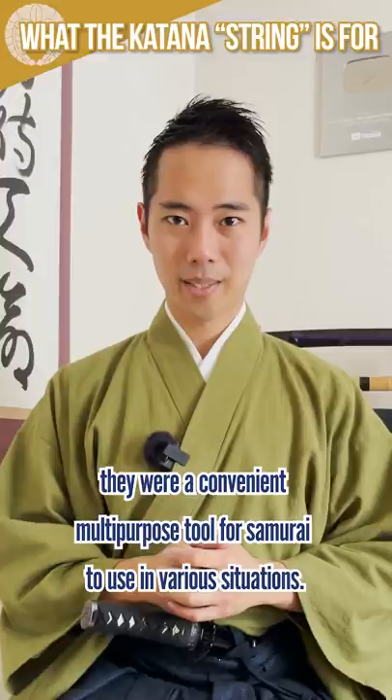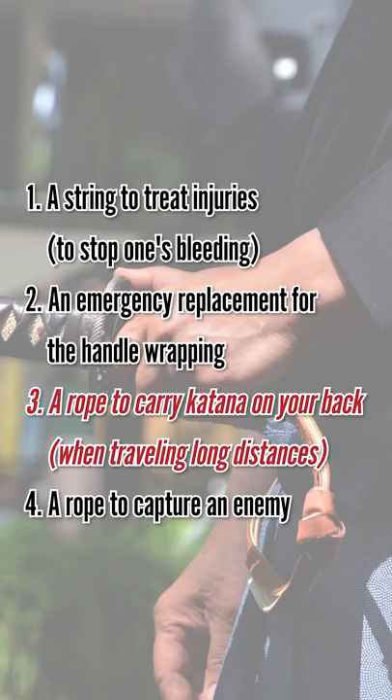There are four main uses: 1. A string to treat injuries. 2. An emergency replacement for the handle wrapping. 3. A rope to carry the katana on your back. 4. A rope to capture an enemy.